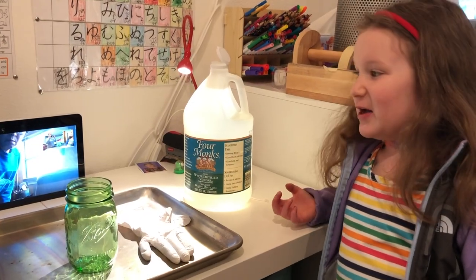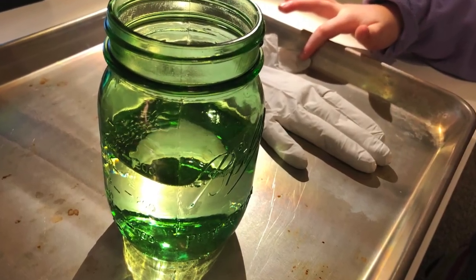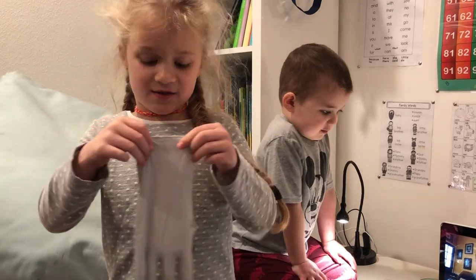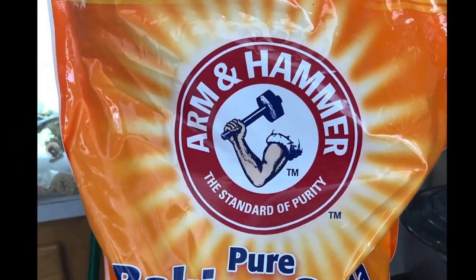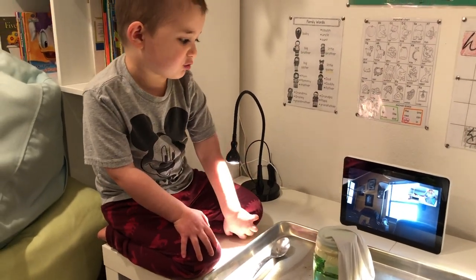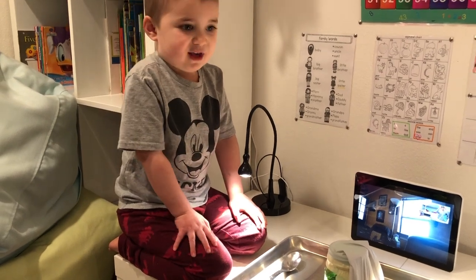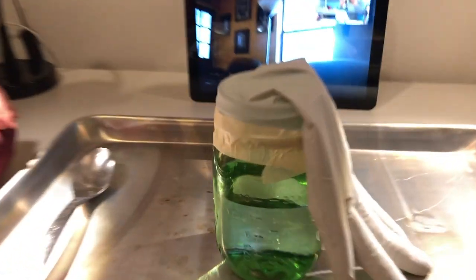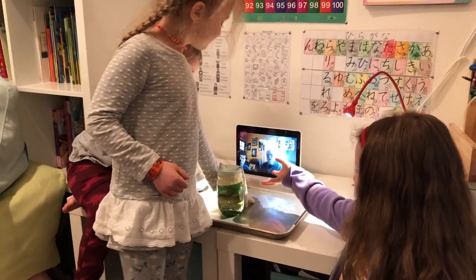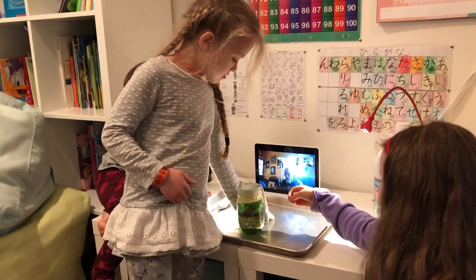First, we'll pour vinegar in the cup. Then we'll fill the fingers with baking soda. Then we'll take the glove for extra security. Now we're going to dump the baking soda in when we flip the glove over the glass. So the baking soda is in the finger, okay?